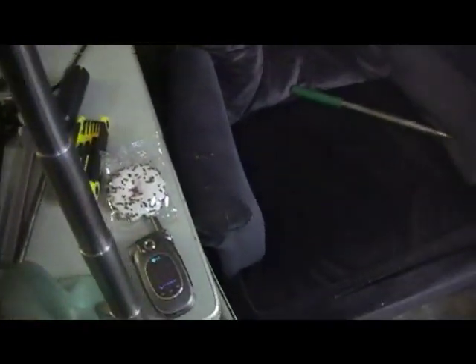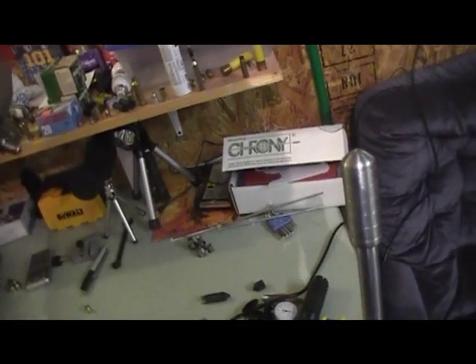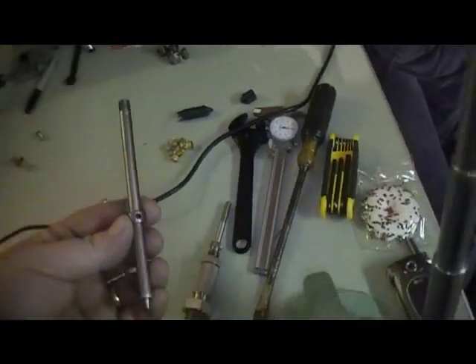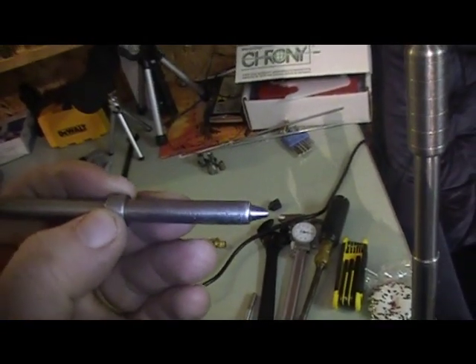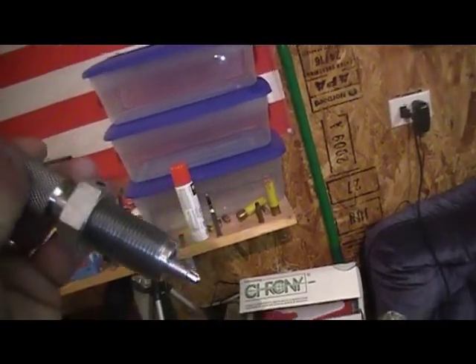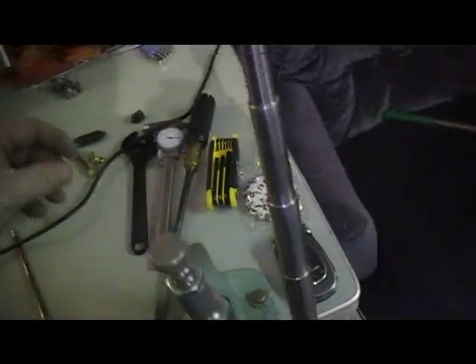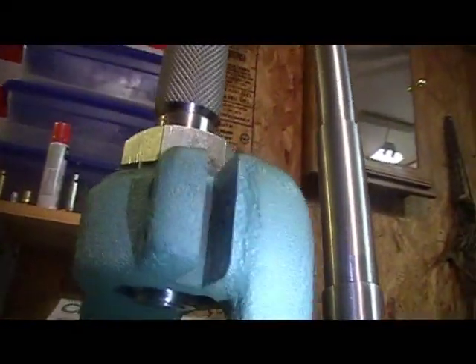The second thing I wanted to show you is at the bottom here you can see there's a hollow point punch. He had taken the original from CH4D die manufacturing and made a custom set that's a lot sturdier and a lot better. This one is the swage die with the hollow point, and the one in here right now is the core seat die.